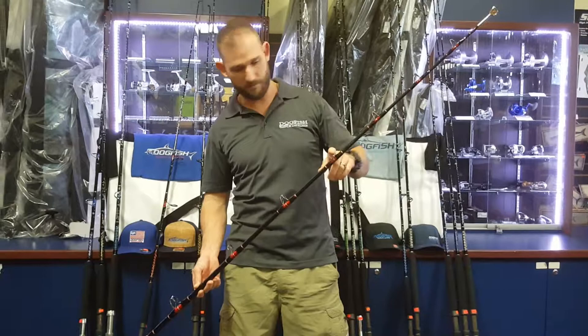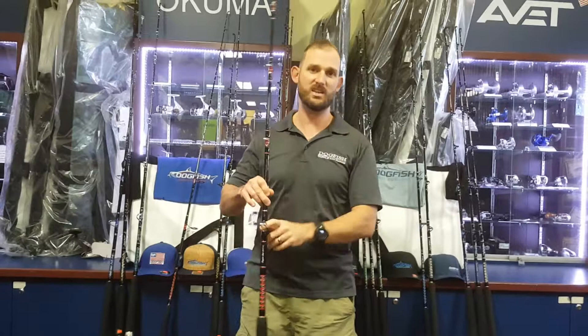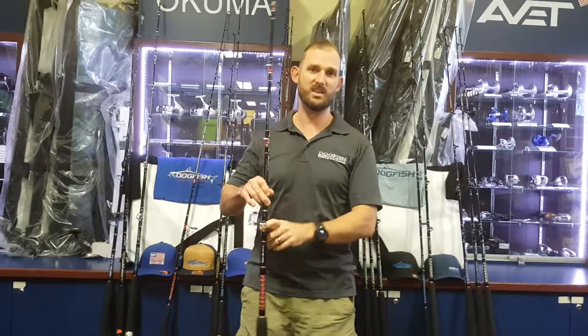This rod comes with seven guides plus the top, and this is the highest rod we do as far as line class goes in our HD line. I hope that answers all of your questions. Be sure to give us a like on Facebook, follow us on Instagram, and subscribe to our YouTube channel for all new materials constantly.